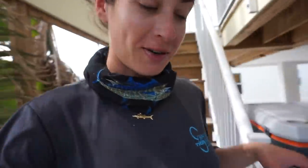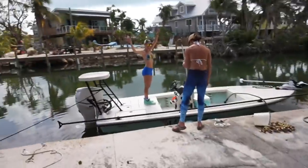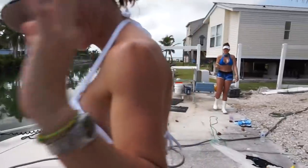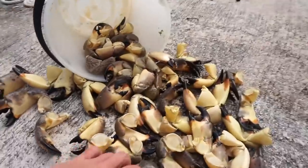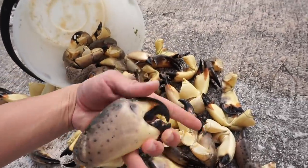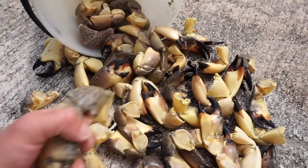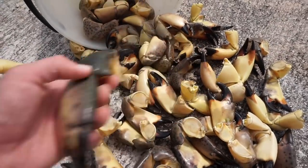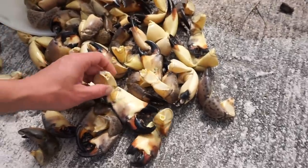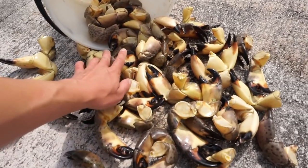We just got back from stone crab trap pulling, and the girls are cleaning the boat. Vicky, Sabina — cleaning the boat. And we got some really nice-sized claws. That one's like the size of my hand. So we got some good-sized claws, and we all did a really good job pulling the traps and ripping the claws off. Now we're just going to finish cleaning the boat.